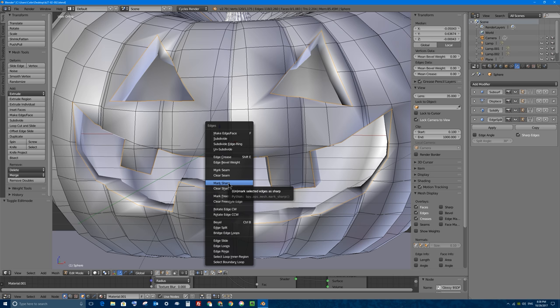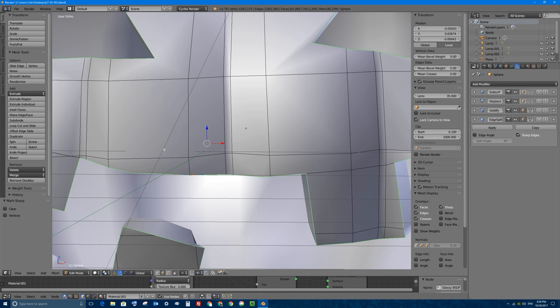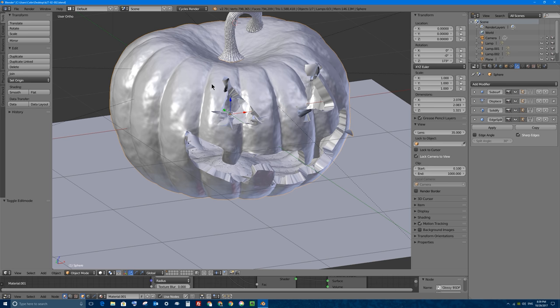Mark sharp is what the edge split modifier will recognize as sharp edges. So Ctrl E and mark sharp - they should get marked with an aqua colored edge, especially if I press A to deselect you can see. Now if I press Tab to go back into object mode, that will actually help a little bit with these flaws.